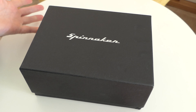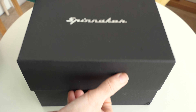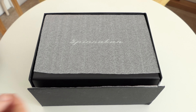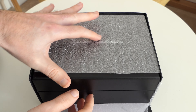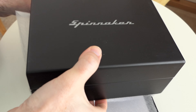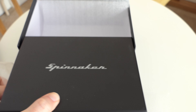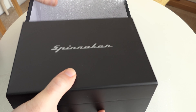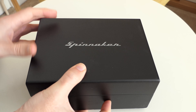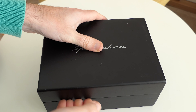Let's take a look inside the box. This is what the Spinnaker product packaging looks like. We've got this nice outer box. This particular timepiece is the Spinnaker Cahill Vintage Diver, reference SP5033-01. Inside this outer box we've got a really nice wooden box as well. Let's remove this and take a closer look — this is just beautifully presented, and this is a vintage diver so you're getting something very special here.